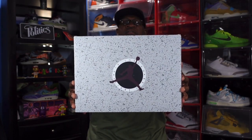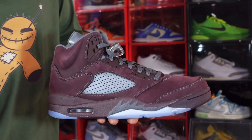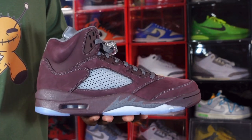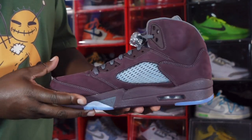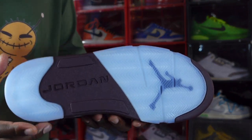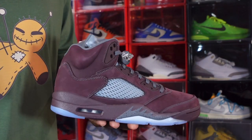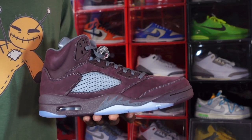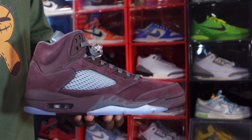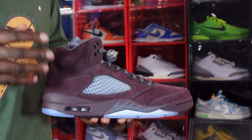Without further ado, let's get into the shoe. Here we go — we have the Air Jordan Retro 5 Burgundy, the 2023 version set to release September the 9th. On first look, it is a pretty clean sneaker and I'm starting to like it. I've been fighting a battle with myself on buying sneakers — I've been trying to cut back, but they keep bringing out sneakers that just play with my mind and touch my soul.